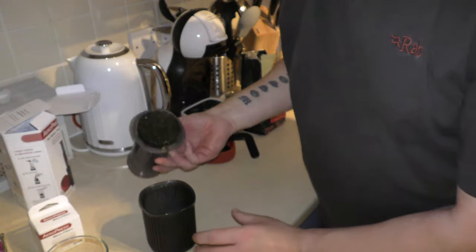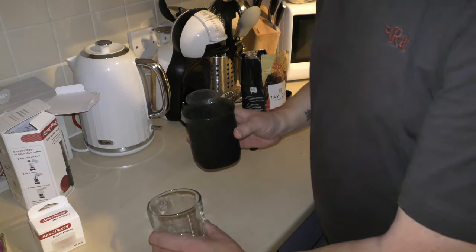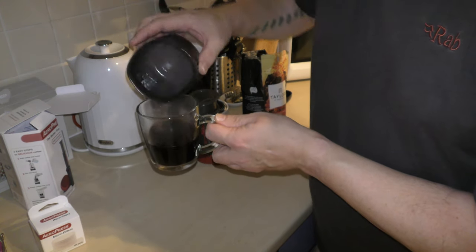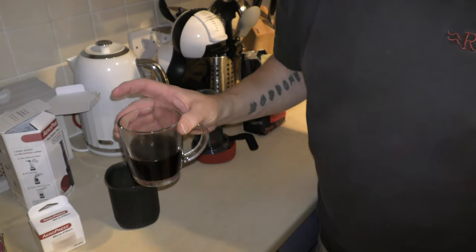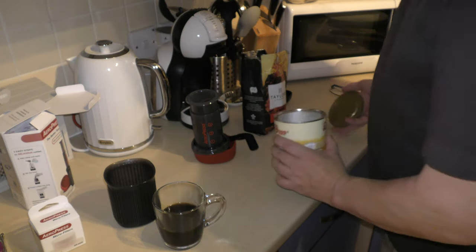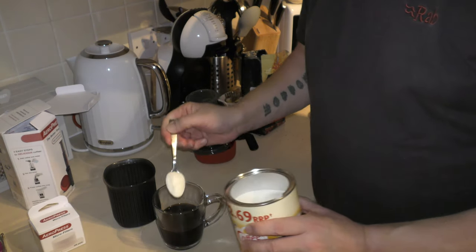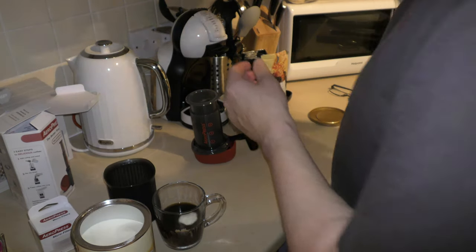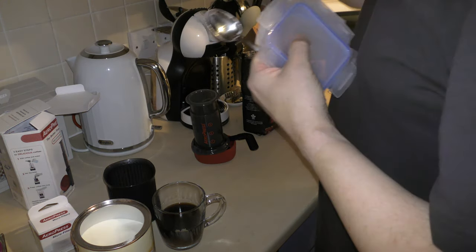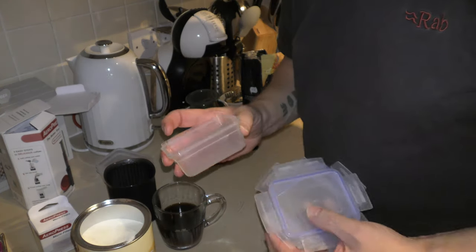So you take it off — we'll come to cleaning that in a minute. And this is how much coffee that made, up to mark number three. Not a lot, is it? It's not a lot of coffee, but it's quite strong. So put a bit of Coffee Mate in — I've got little boxes with lids that I'm going to take, and you fill them with your Coffee Mate.